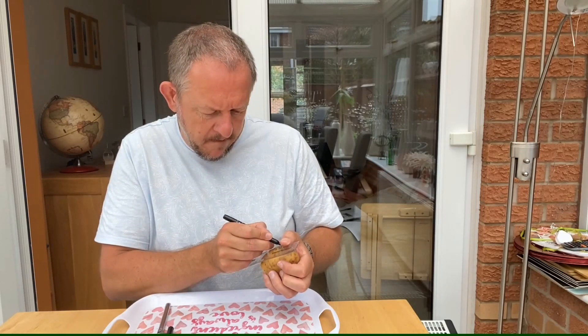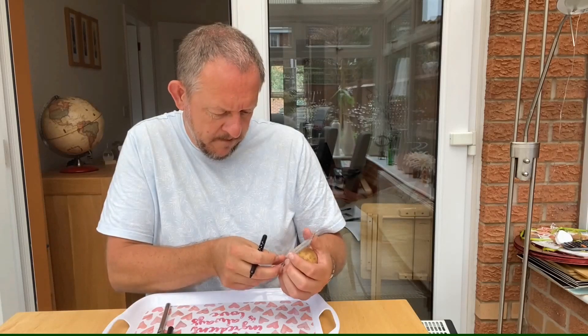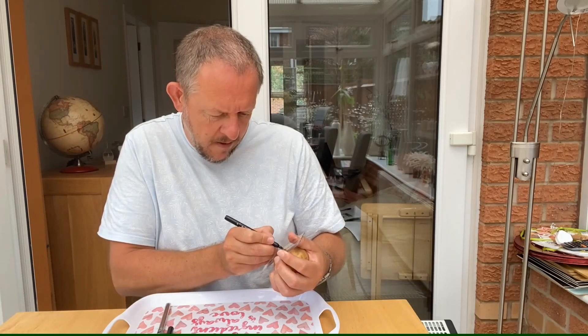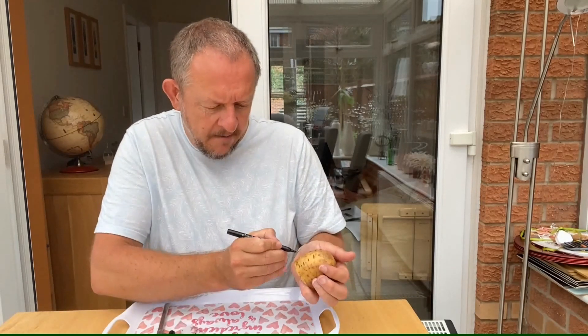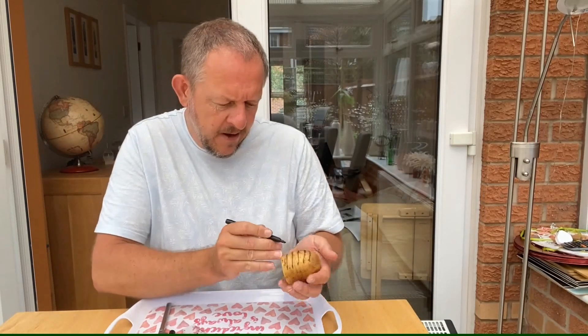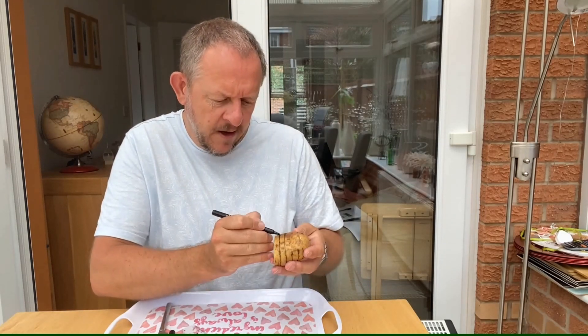So you carefully put it against the bottom, making sure it lines up at the bottom. Make yourself different marks along. Then you work your way around the potato, using the ruler again to help you at different points, ensuring that you've got the lines so you can see where the different points are. Then you simply join them up. If you could use a ruler to do this rather than doing it freehand, it would be even better. You end up with a series of lines that go around the potato, and this should be able to join up.